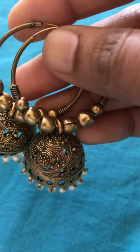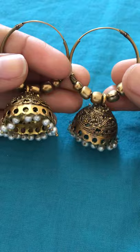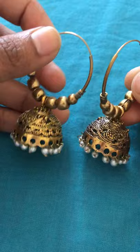These are hoop earrings and there is a jhumka also — it is having some pearls. This is just 130 rupees. We can wear it to any kurtas, simply and elegant.